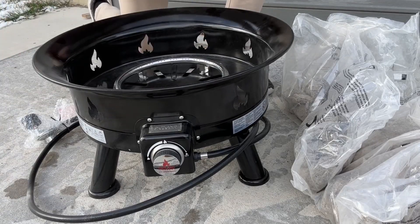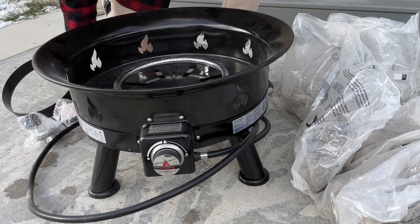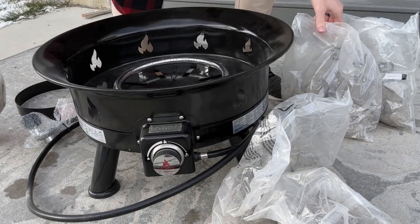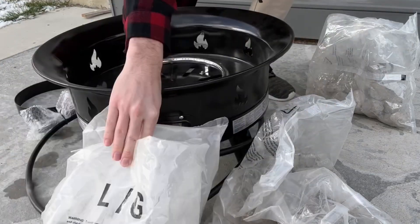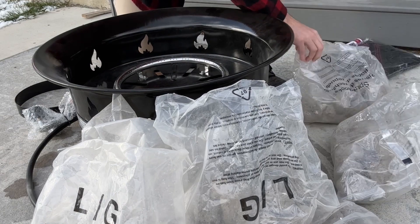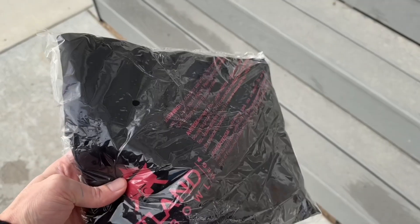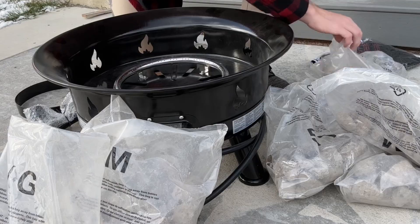Today I'm going to be giving you a review and demonstration of the Outland Living Firebowl. It comes with a propane tank holder and lots of rocks that you can add into the firebowl itself. It comes with medium and large sized rocks, plus some spare rocks to set aside in case you lose any. The rocks are really lightweight, which makes transporting this very nice. This is basically how it comes right out of the box — not a lot of assembly required. It has a nice little cover to put on after you're done using it, and also an instruction manual.